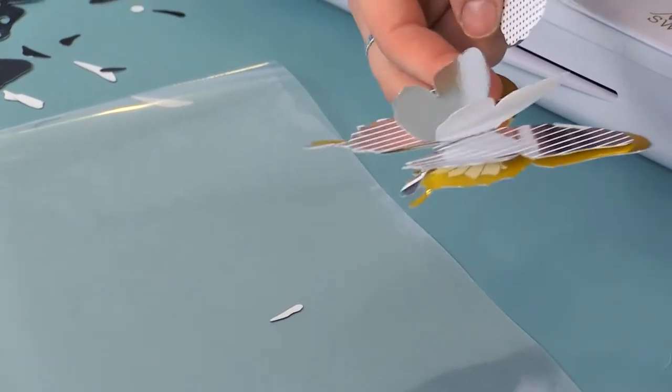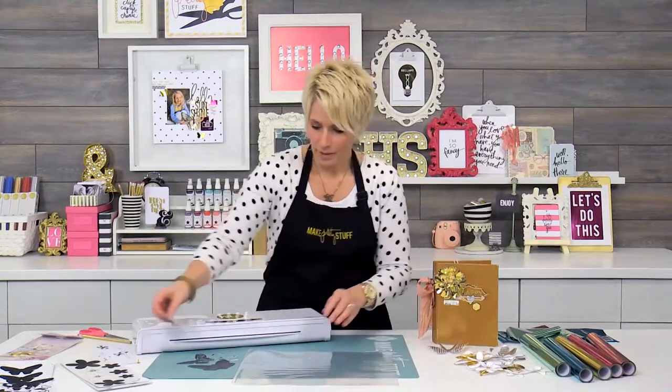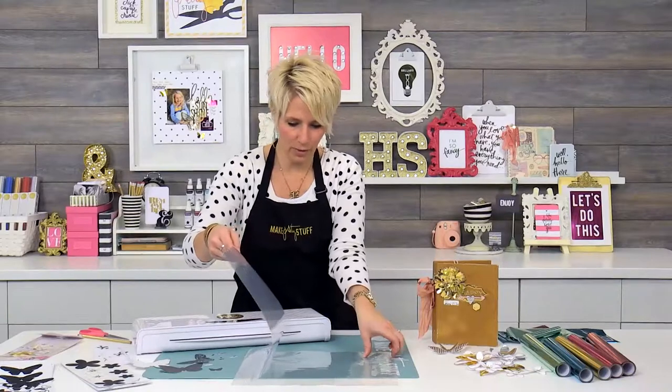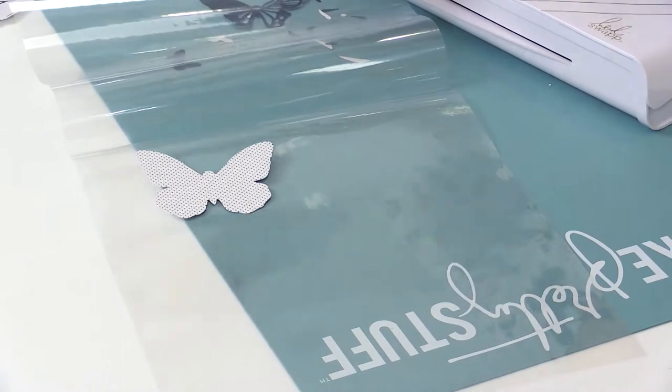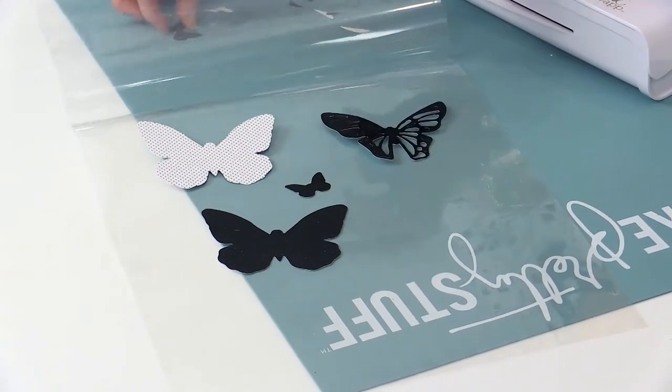You just glue the center of the butterfly together — the centers together — and then fold the wings up to make them kind of three-dimensional. And then you can just layer them up as many times as you like to get whatever effect you like. So let me just kind of show you a couple things that we can do with the butterflies, and then we'll talk about the flowers.